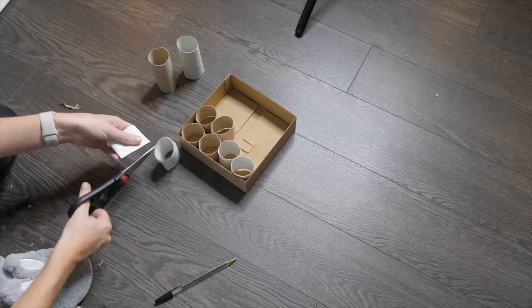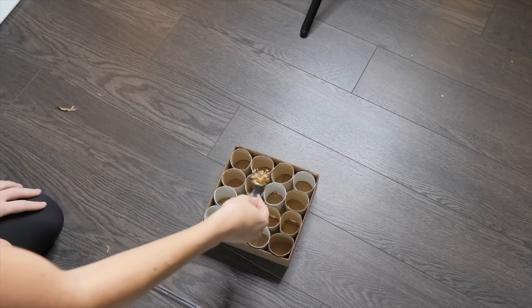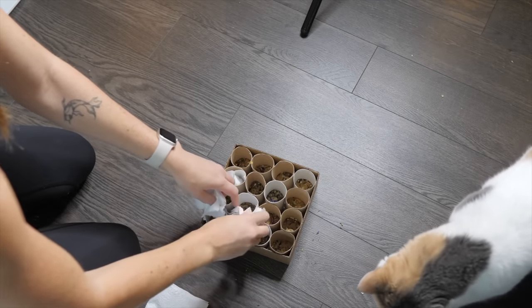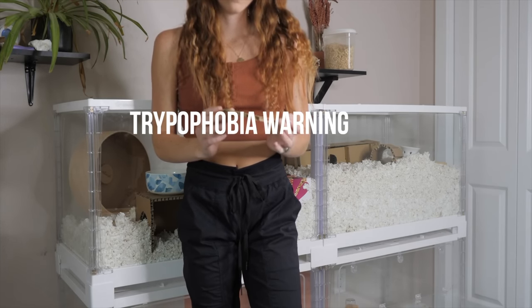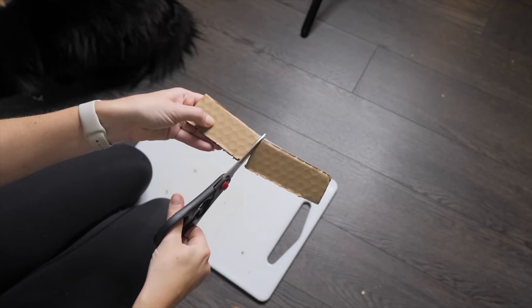I simply fit all the toilet paper tube halves into the box, then added some seed mix, herbs, and even a couple pieces of toilet paper to make it more challenging when they're foraging through it. For this next one — trypophobia warning — it's super easy to make. All you need is some corrugated cardboard; cut it into whatever shape you want.